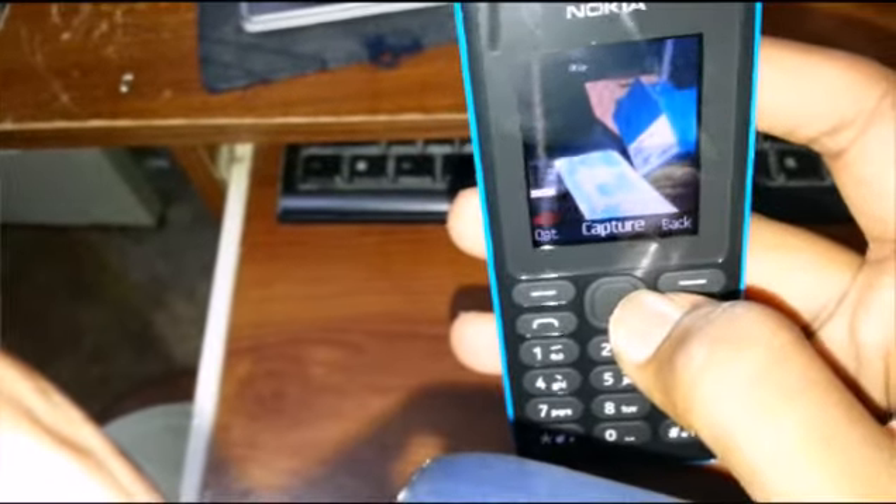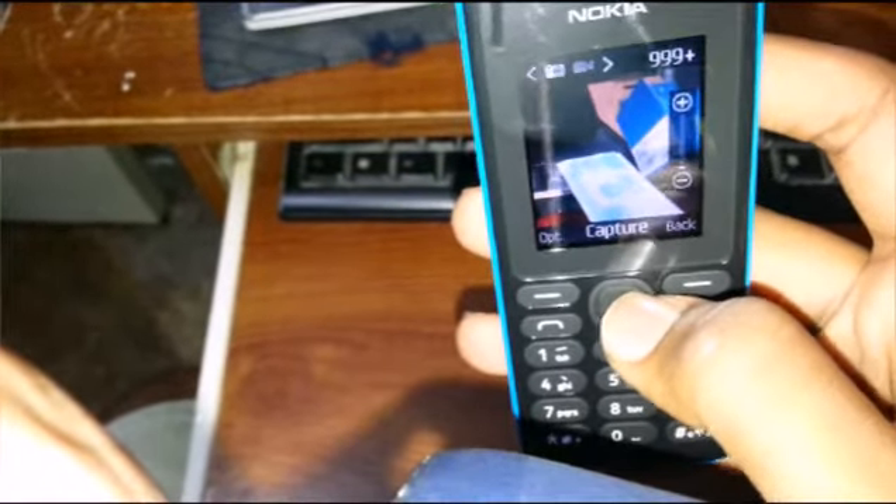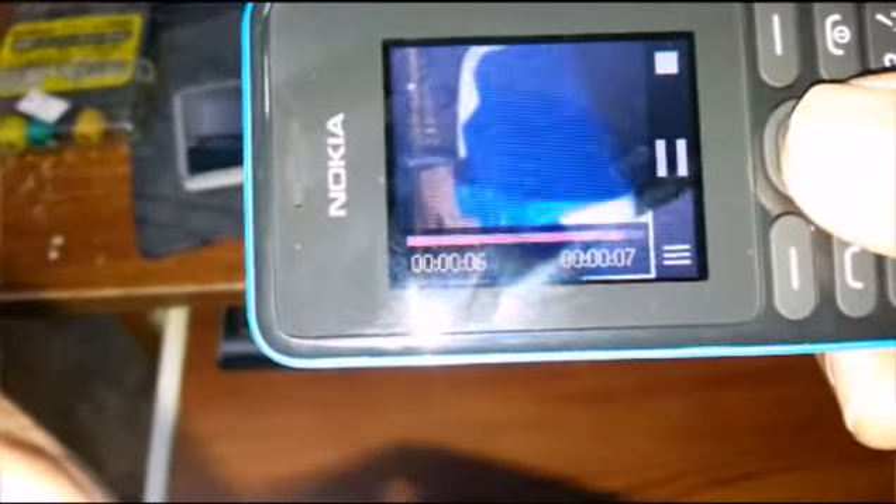We also have the camera — you can record videos. Here's the video it recorded. And here are the shortcut keys on the phone.